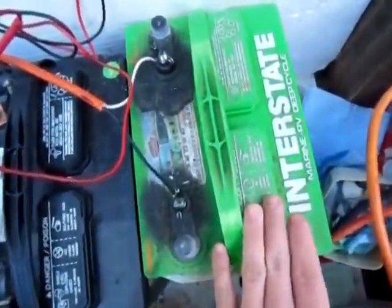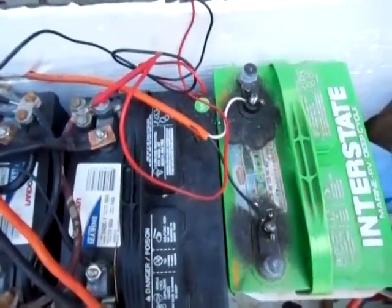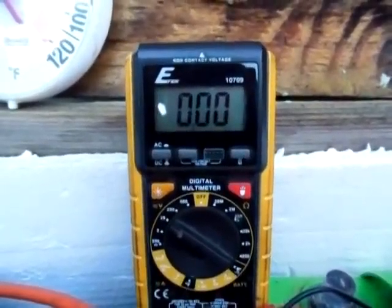I'm going to swap over to my experiment battery here and show you the voltage of it. Alright guys, I got my experiment battery hooked up.